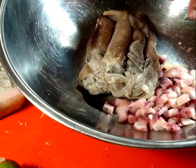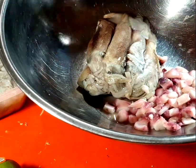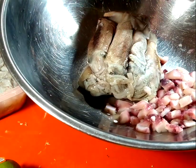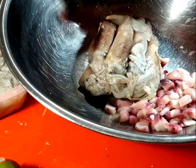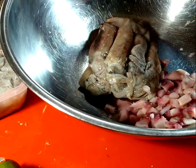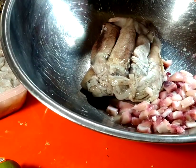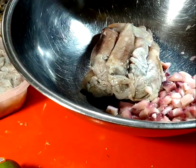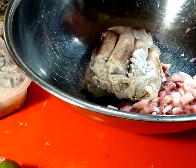For the squid, it needs to be cleaned out real good — gutted, eyes removed, tentacles cut, skin pulled off, cut into rings. There's a lot of process to deal with. Some of the squid is going to stay in the freezer, some is going to go on the grill, and I might use some for bait when I go fishing in the next couple days.